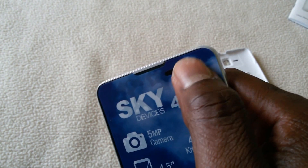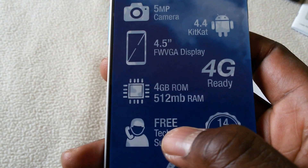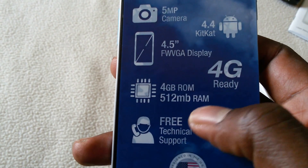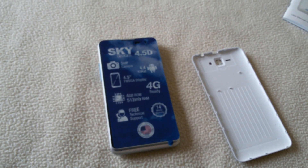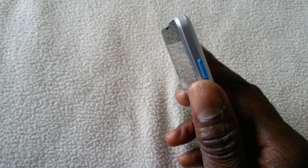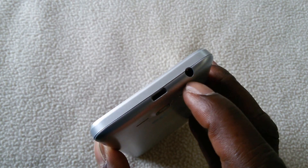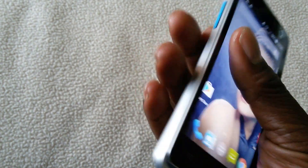The back camera is a five megapixel camera and the front camera is right here. So it's a five megapixel camera, Android 4.4 KitKat, 4.5-inch display, 512MB RAM, 4GB storage, and it's made in the USA. On this side we have the power button; on the top we have the mini USB and a 3.5mm jack. On the left side we have the volume rocker. It feels quite good in the hand — not slippery at all.